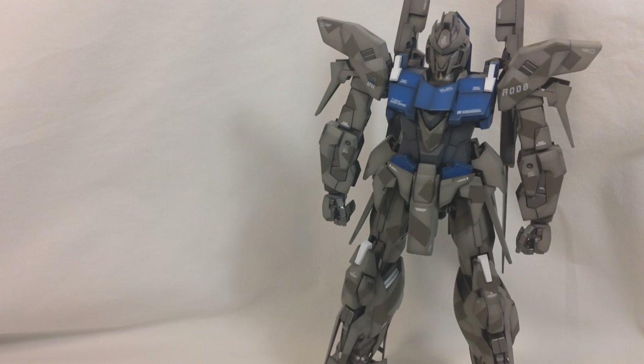Alright, this is Vigida 8259 again, and this is part 2 of the Master Grade Delta Plus review. In this part we're going to be going over Delta Plus's weapons, accessories, and his transformation. So first off, we'll start with the weapons and accessories.